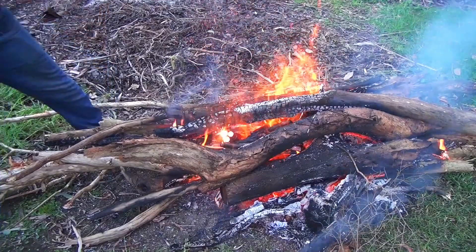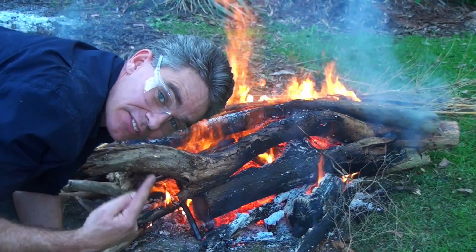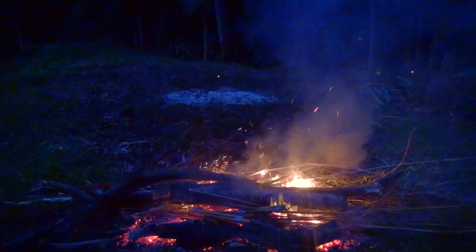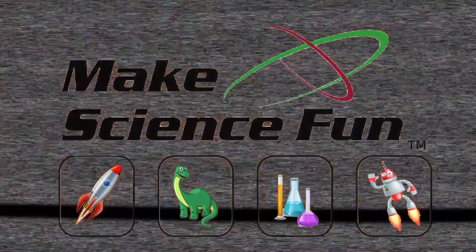The cops are gonna think there's a shootout happening! Make sure you've got safety glasses on. Hey, I'm Jacob from Make Science Fun — thanks for joining me today. In today's episode I'm going to show you how to make bamboo bangers. Absolute piece of cake to make, easy peasy, so come with me!